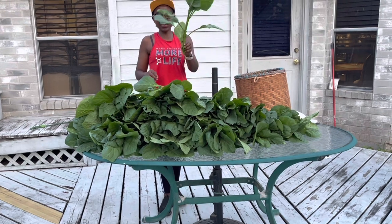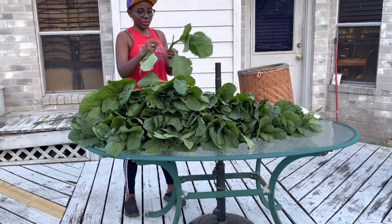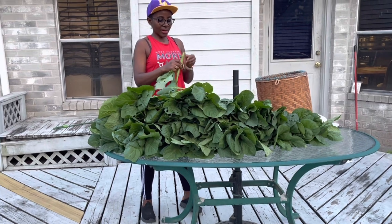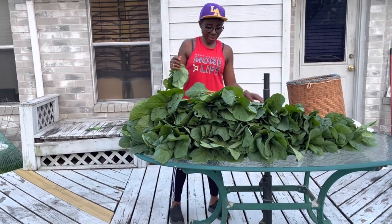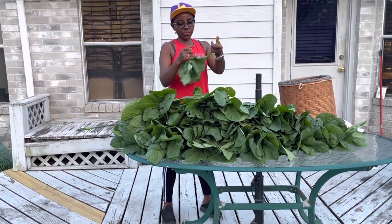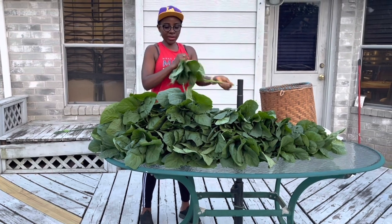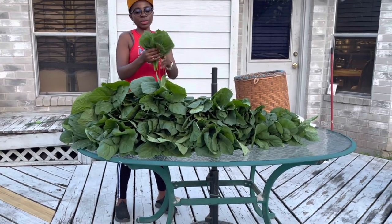So what I'm going to do next is pick the leaves like so. I'm probably going to use a pair of scissors to just cut the leaves like this. If you want, you can peel the stems, but I'm not going to do that. So the next step is to pick the leaves from the stems, then wash it and probably cut it up into smaller pieces.